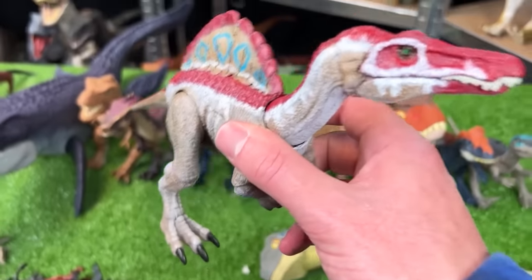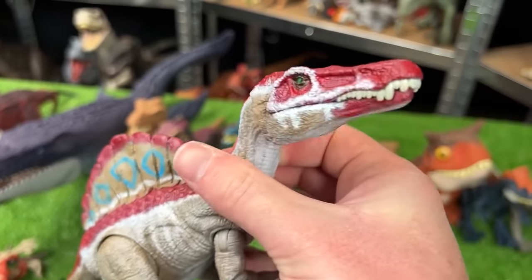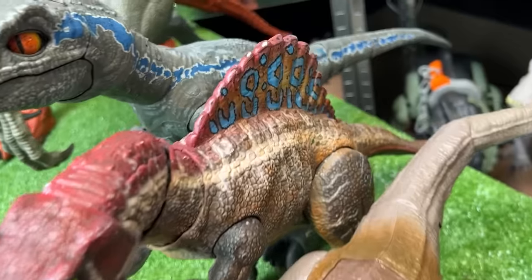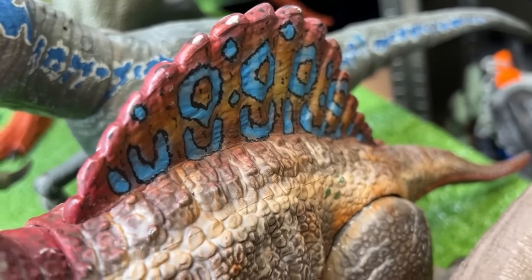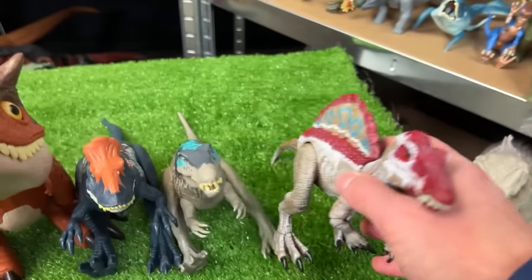I've also got a custom Hammond Collection Spinosaurus figure. It has the red running along its back and on its face, and it's got the blue, brown, and red spine — which is actually pretty similar to the Dinosaurus figure that I have in the front. So we're going to set this one down next in line.